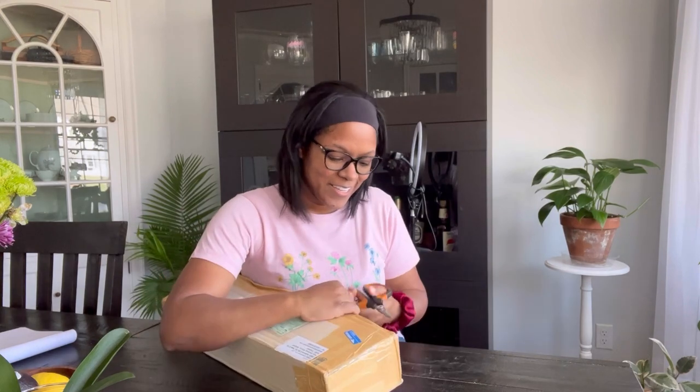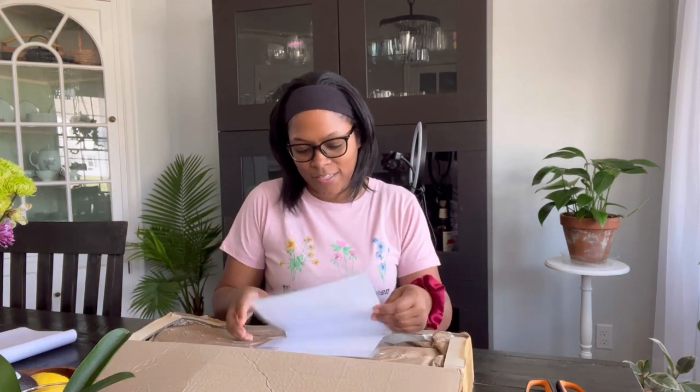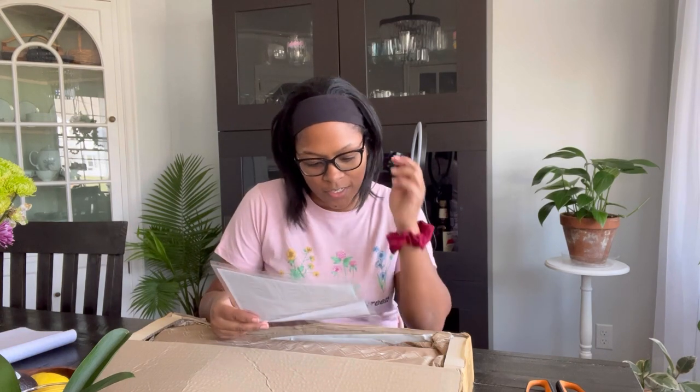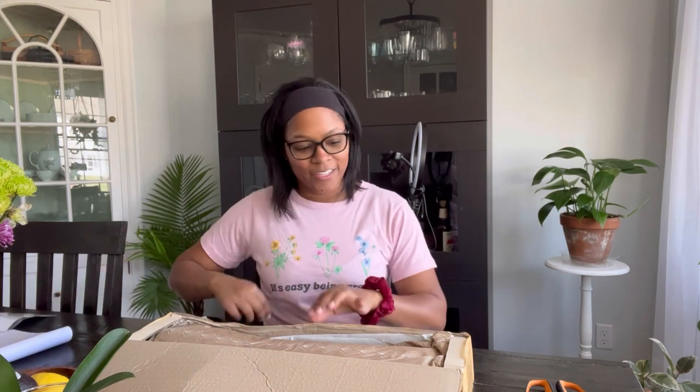I'm probably ruining these scissors by cutting this box. Alright, I'm almost open. Okay, so here is my phytosanitary certificate. We don't care about that. Alright, so let's see.